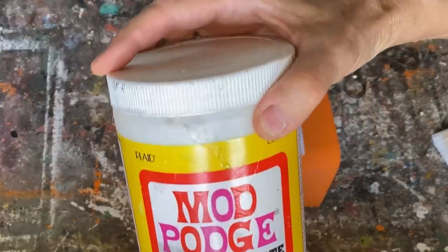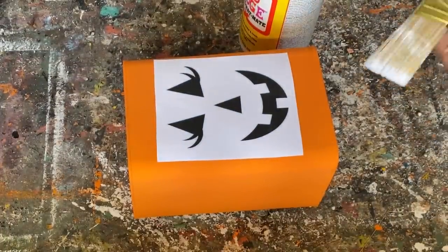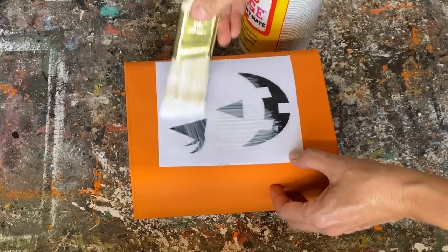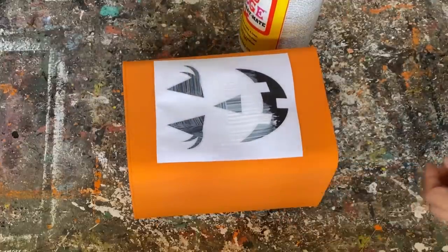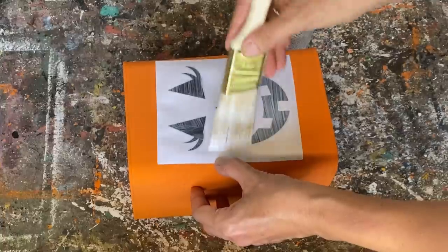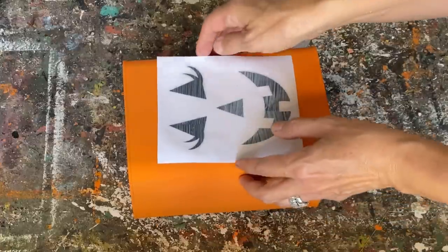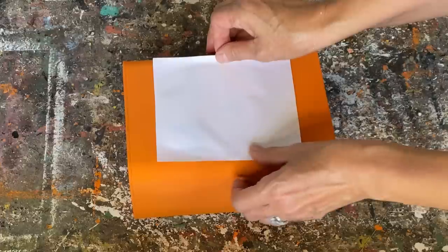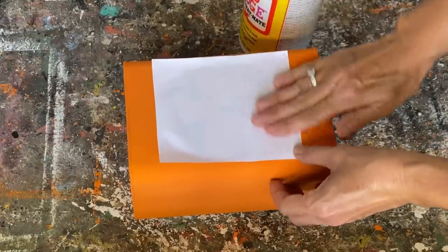If you've been watching, you've seen me do this technique before — it's really easy. You use Mod Podge in matte finish, put a light coat over your whole graphic, flip it over, let it sit overnight, and then rub the paper off. I love this technique; it works perfectly for so many projects and is more affordable than using stencils or a Cricut. Just print it on a laser jet printer.